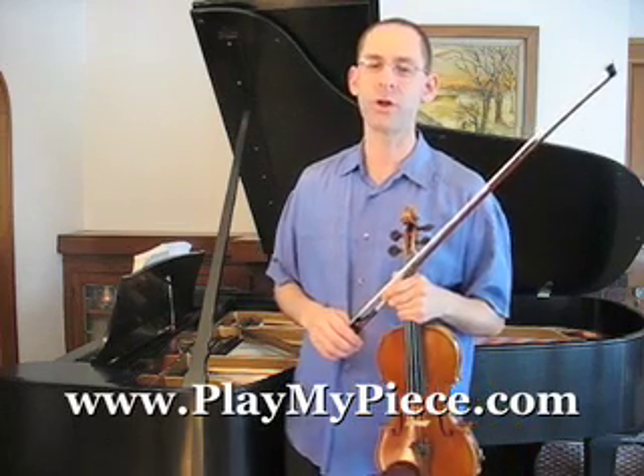In part four of our Play My Piece tutorial on bowing basics, I will discuss bow pressure.